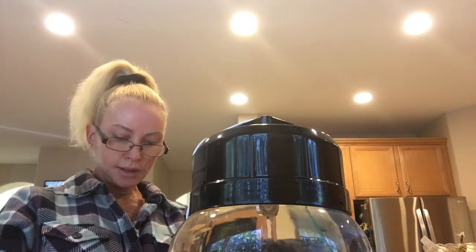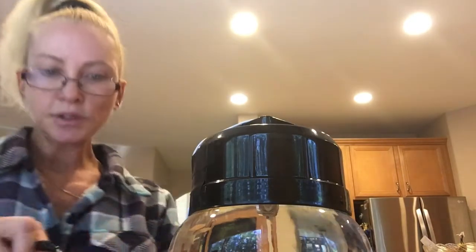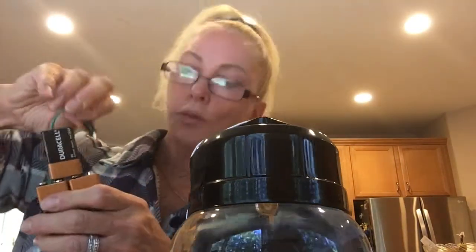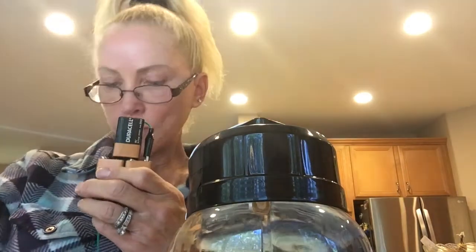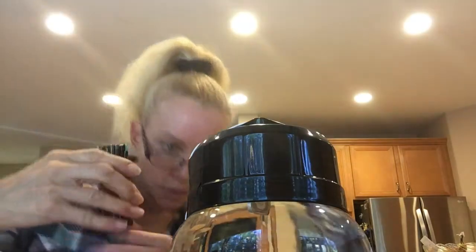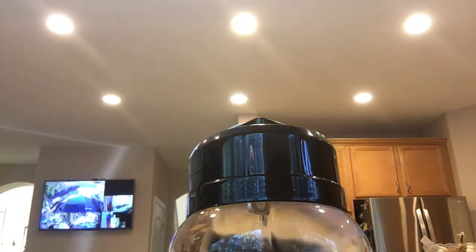It doesn't really matter which bar is which since both are the same silver. Now we're going to take our batteries and hook up one side and then the other — they're hooked up.